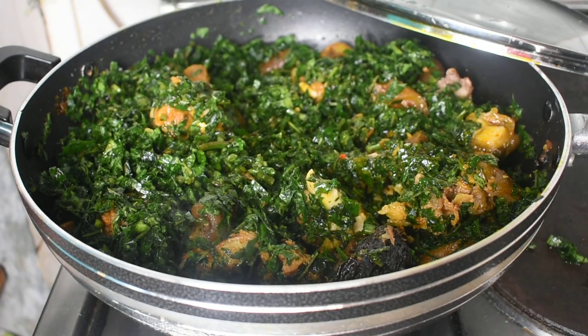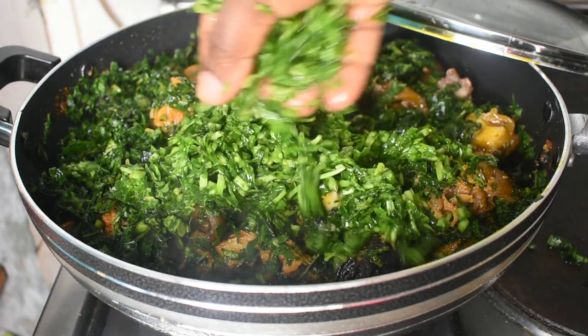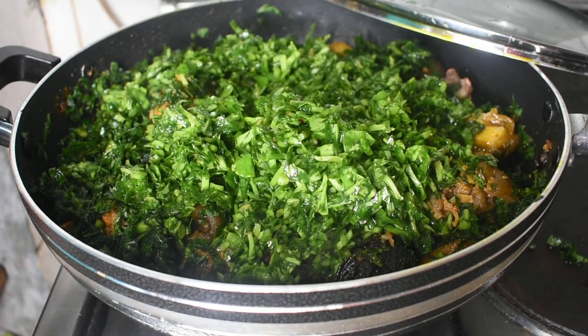I'm just going to let the ugu leaves cook for about two minutes before introducing our momoi kong, which is our water leaf. Water leaf, as the name implies, has a lot of water. The longer this leaf cooks, the more water it releases, so you don't want it to cook for too long.